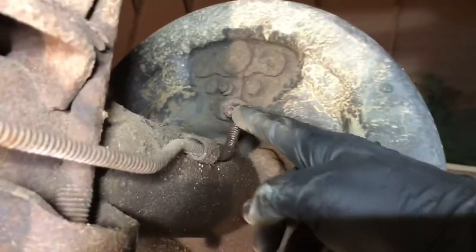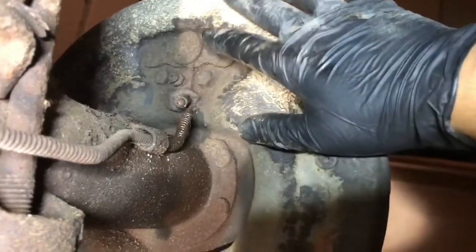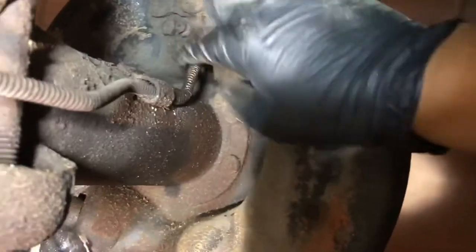We got the truck up in the air. We got the wheels off — gives us full access. I still put cardboard down because I don't like rolling around in the dirt, even on a concrete floor. I already snipped this. What I did is I just got a pair of side cutters and cut that off because we're going to replace the entire wheel cylinder, so that whole unit's coming out.